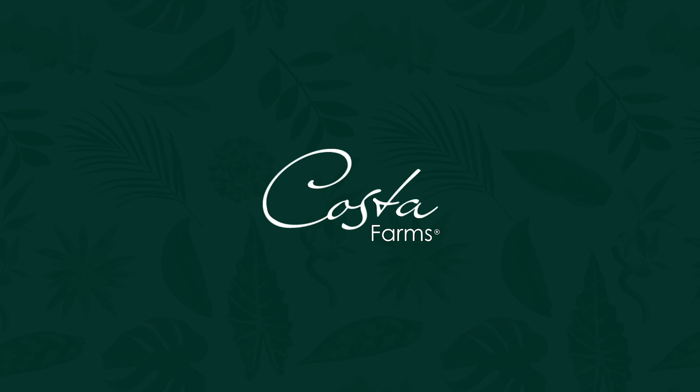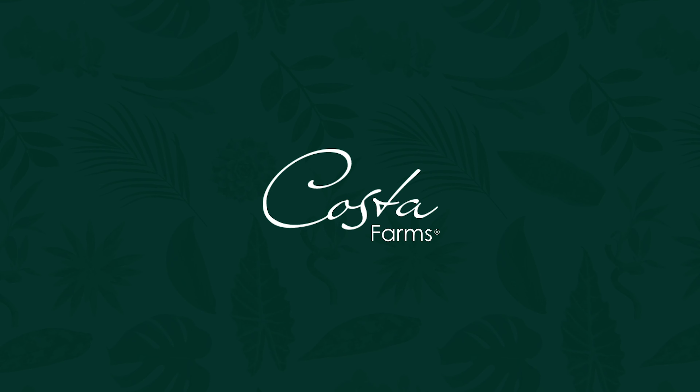Great plant. Hope you guys enjoy it — we think it's pretty cool. It's all about the dots. We'll see you next time.